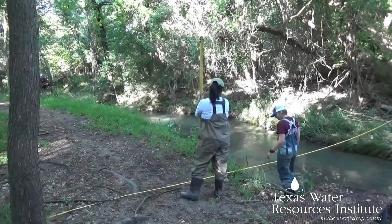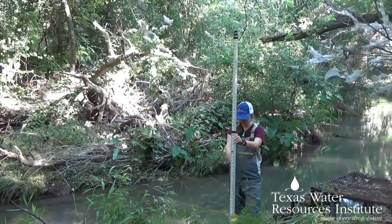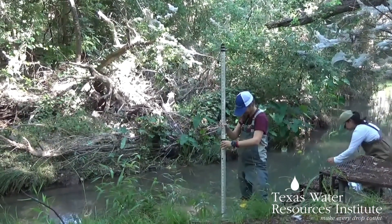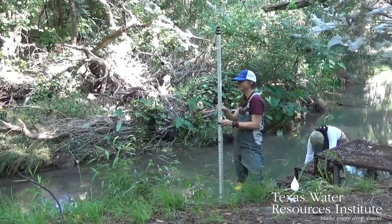After you take the benchmark measurement, you can begin your stream cross-section survey. Your goal is to get a detailed look at the contours of the stream bed by taking depth measurements at regular intervals. For most streams, one to two foot intervals will give good results without taking too long, but if you have a very wide stream you might want to take larger intervals.